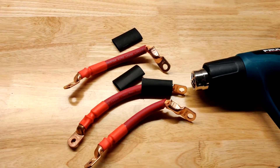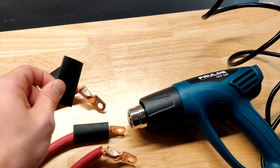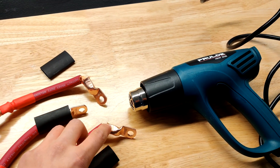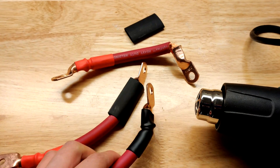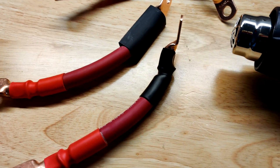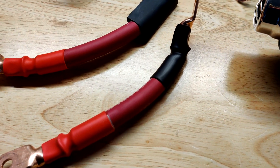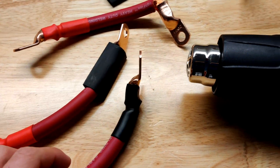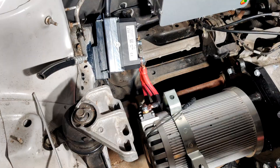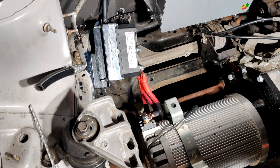Now that I've got the three inverter runs crimped, I'm going to use this heat gun to heat up the heat shrink to seal off these exposed bits of copper. When doing this step, make sure the heat gun is on the lower heat setting. Most heat guns have two settings - around 700 degrees and 1200-1300 degrees. The 1200 degree setting will melt the plastic and burn the insulation of the wire, so just use the lower setting.